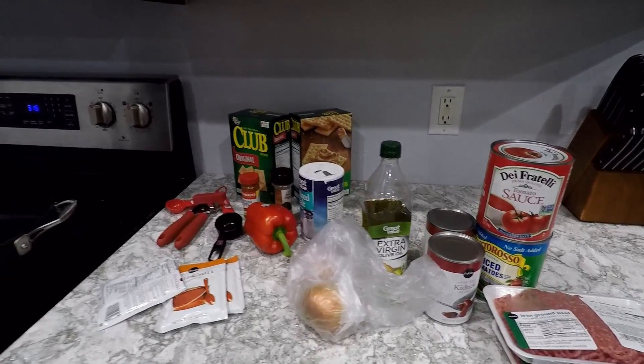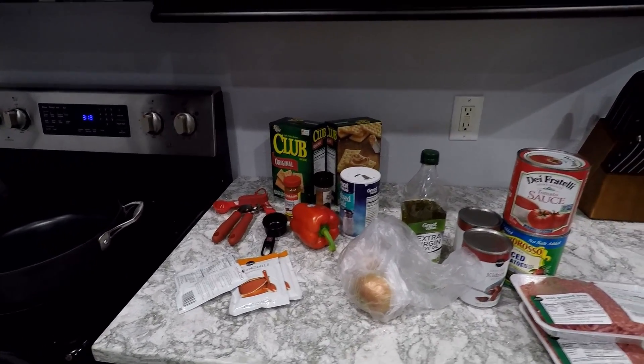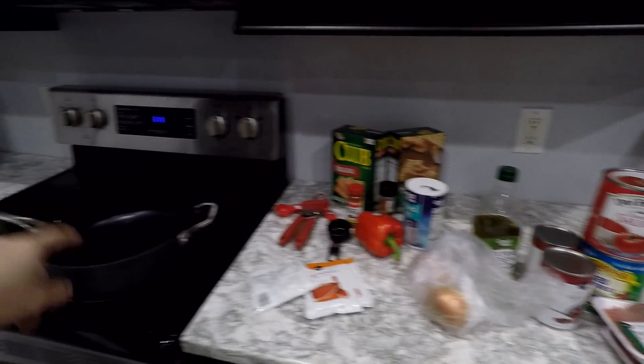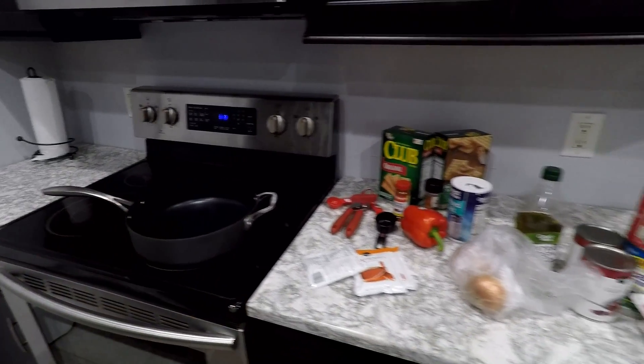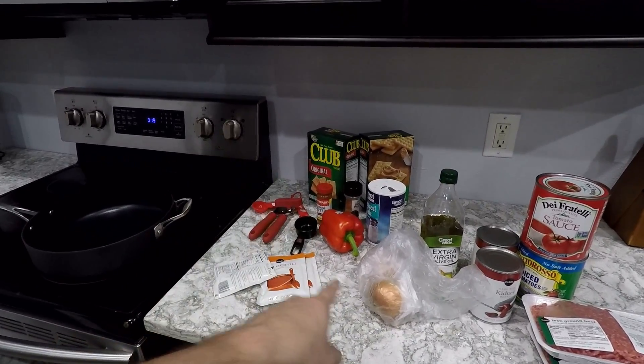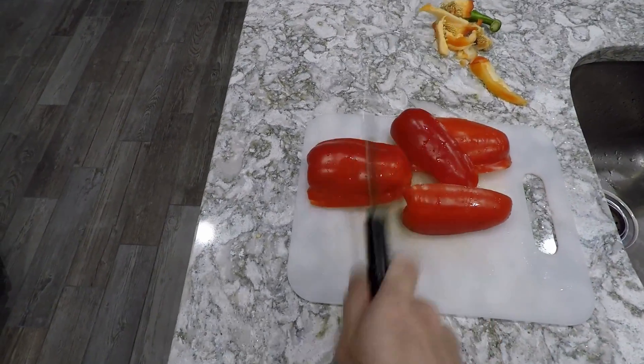So I'm home now. I got all the ingredients here on the countertop. I got everything I need except for a spatula or whatever, because whenever I'm cooking the meat, you actually have to cook the meat first with the vegetables. I have to dice those up — so the first step is dicing up the vegetables. Actually, I lied — the first step is get an awesome apron, because you don't want to get dirty. Check out mine. That's awesome.